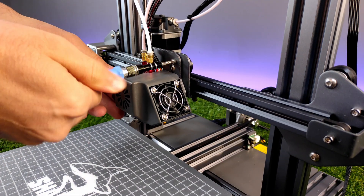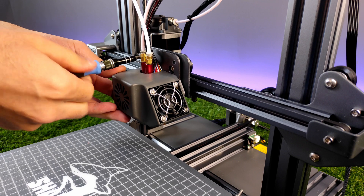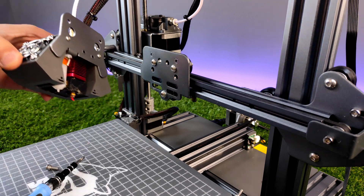Now, finally, we will test the laser engraver kit. We just have to replace it with the hotend and plug the cables.